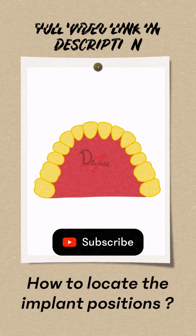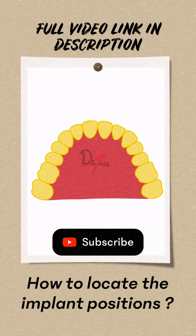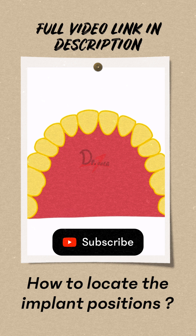Another scenario. Let us suppose we have this arch form. Again, we'll do the same calculation — incisive papilla, tip of canine.